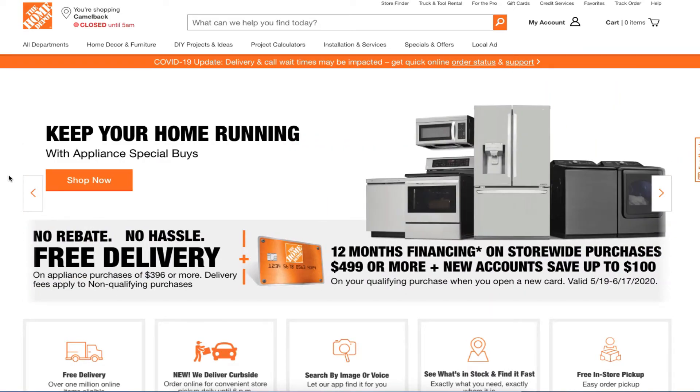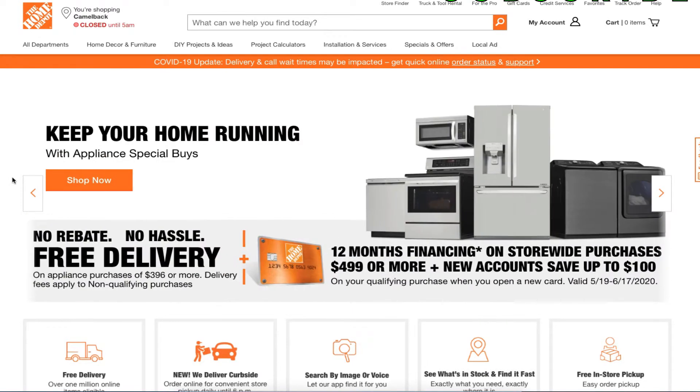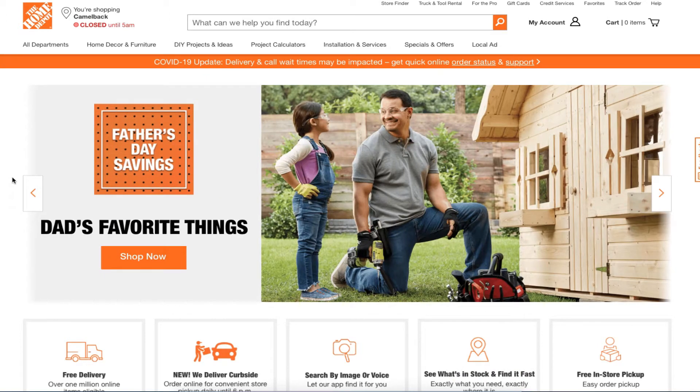Welcome to another video. Today we have Father's Day savings. Don't forget to smash the like button, hit subscribe, hit the bell if you want to help out the channel so I can buy more tools and make more tool videos and reviews. That's the way YouTube runs their platform.